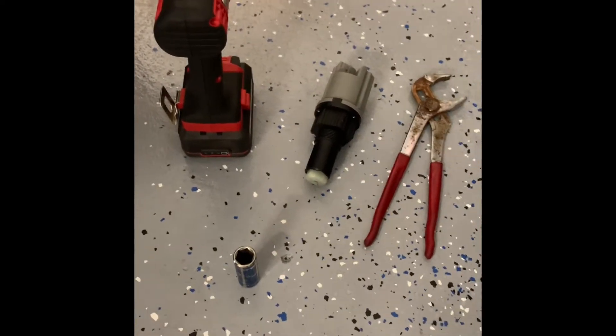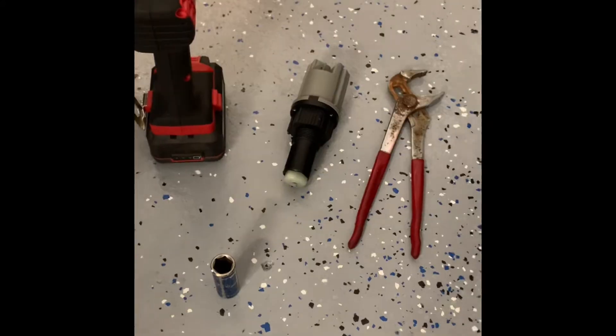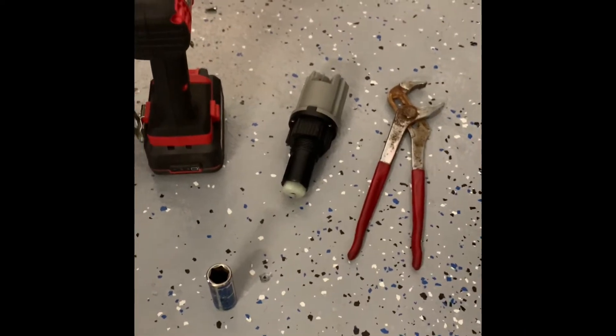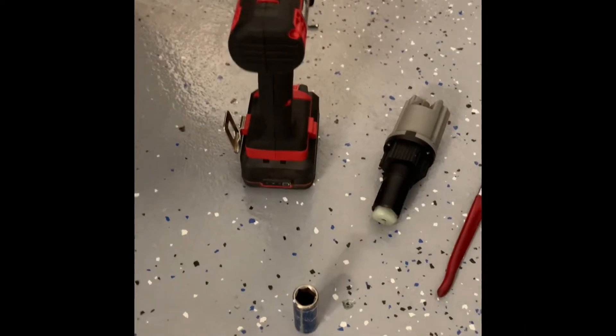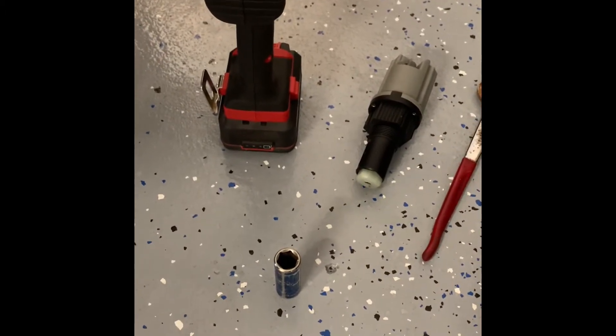What you're going to need to do the job: obviously the replacement part — I'll leave the link where I got my cheap one on Amazon in the description below. A rusty pair of channel locks, an impact gun or a long wrench, and a 15 millimeter socket. You might need more depending on what you have underneath your truck. My truck already has the plastic skid plate removed.